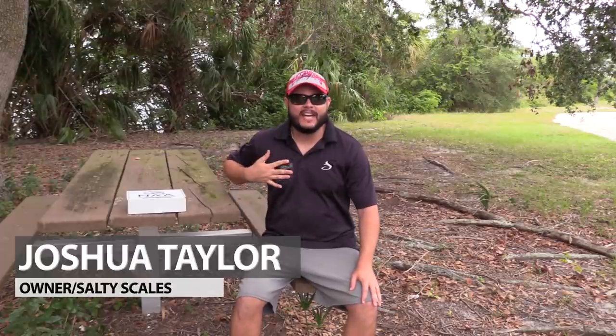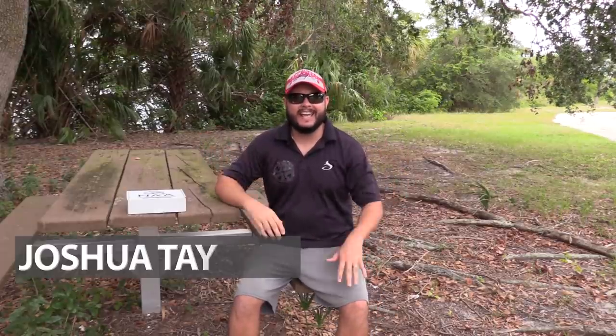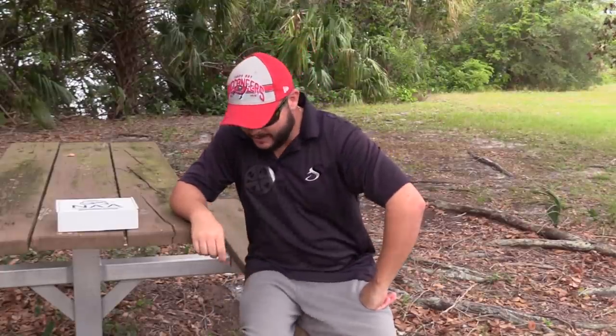Hey, what's going on YouTube, Joshua here with saltyscales.com. Today we're doing another NAA, or National Anglers Association, unboxing. Got some pretty cool lures in my box — I think they'd actually be great for a little challenge if Chris is up for it. If I can get 2,000 likes on this video, maybe we'll do a reaper pepper challenge, kind of like that habanero challenge, which was hilarious. Let's jump in and take a look.